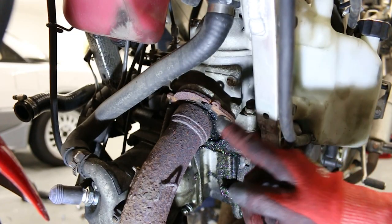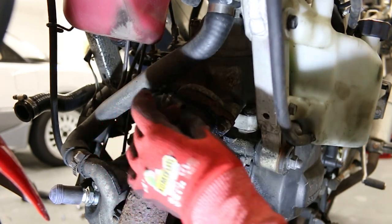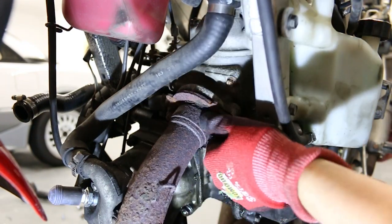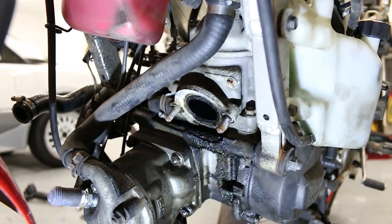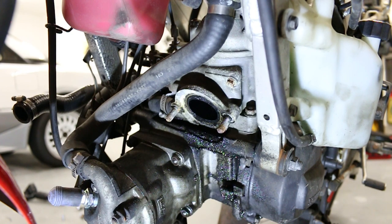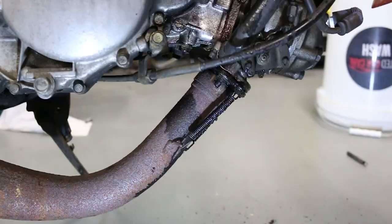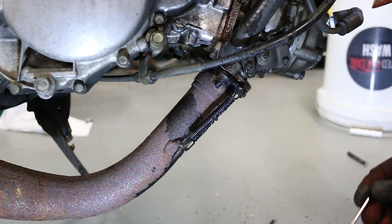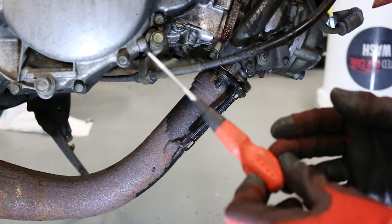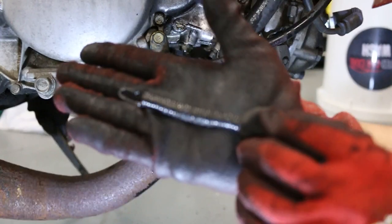Next job is to remove the exhaust. One of the springs is broken. It is full of black oil — or what I'm assuming is fuel. On the other side, we've actually got some springs in this one — the other one had a broken spring. Usually you can get a spring puller tool, which we do have, but we've misplaced it. So I'm just going to try and loosen it with a pick.